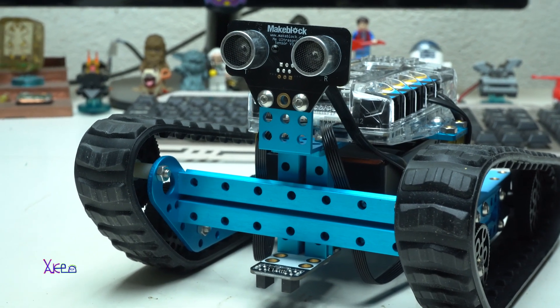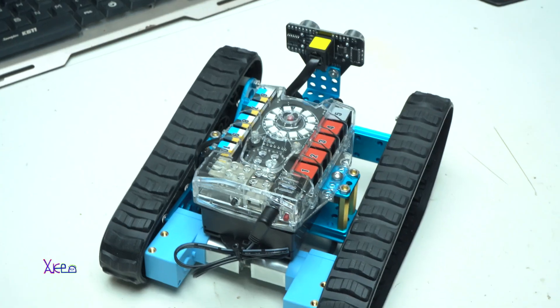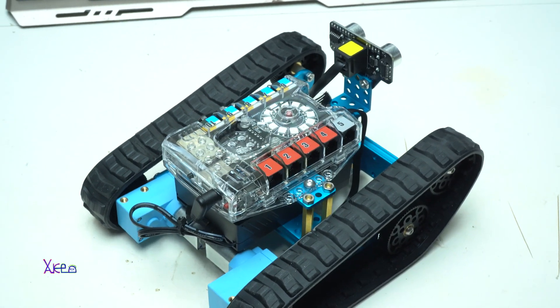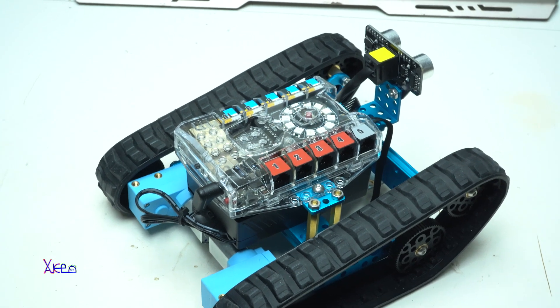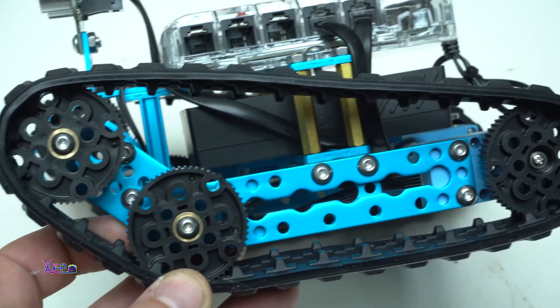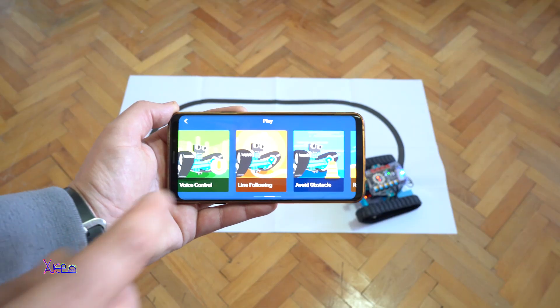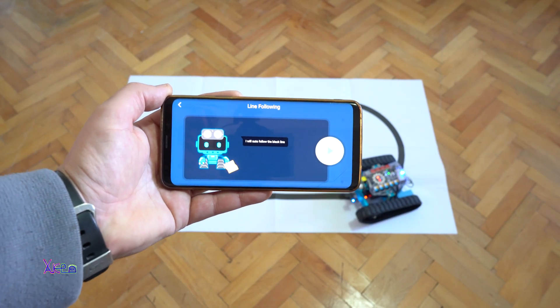The control board has 10 extension ports for sensors and motors. It has wireless communication — true Bluetooth and 2.4 GHz serial communication. You can use a light sensor, ultrasonic sensor, sound sensor, and line following sensor.